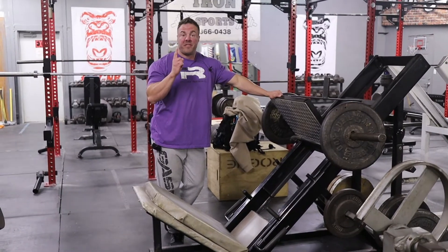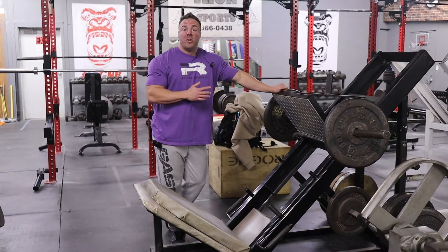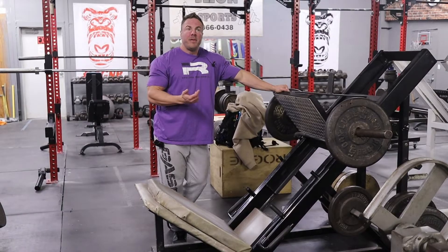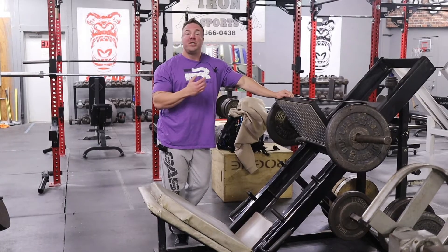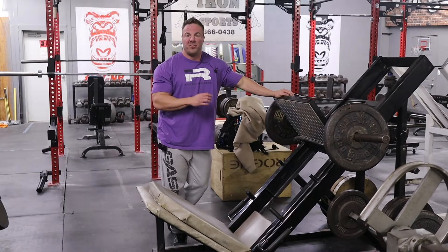Exercise number one for thick adductors if you don't have a machine: the frog stance leg press. John showed us years ago a frog stance leg press, and a lot of people thought that was for your quad sweep. I'm telling you right now, this trashes my inner thighs. Let me show you what some of these reps look like and what I want to focus on when using this for my inner thigh.